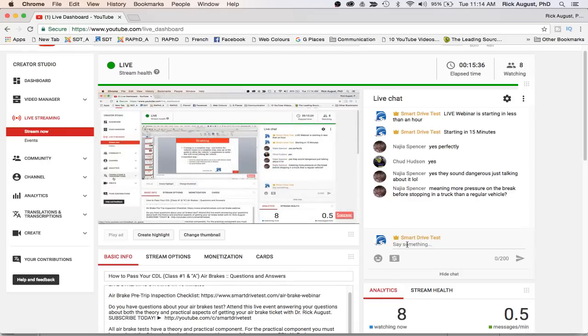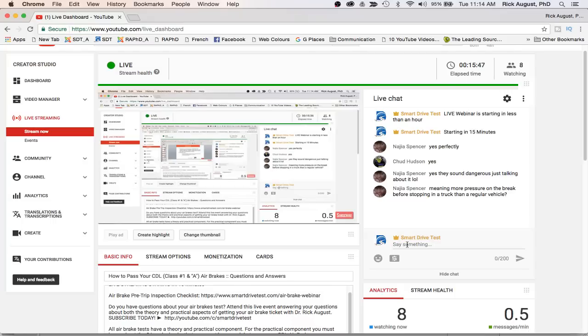In response to a question: no, you don't need more pressure on the brake before stopping in a truck versus a regular vehicle — you just need more space to stop. The reason we have air brakes on large commercial vehicles is that they provide greater braking force. Also, you simply can't have the volume of hydraulic fluid needed in a large commercial vehicle, which is another reason air brakes are used instead of hydraulic brakes.